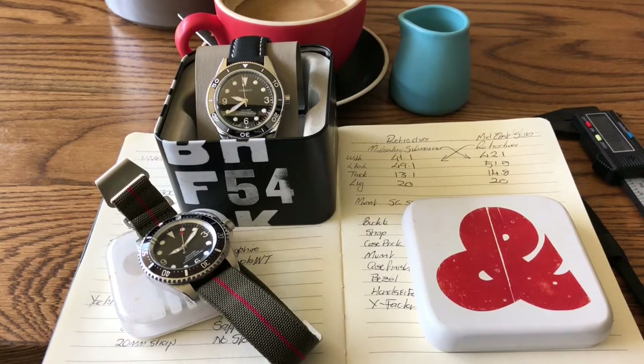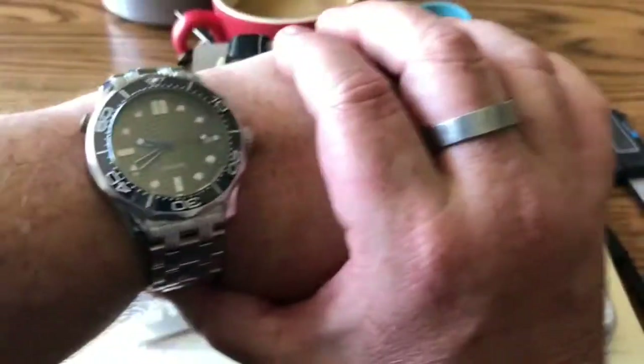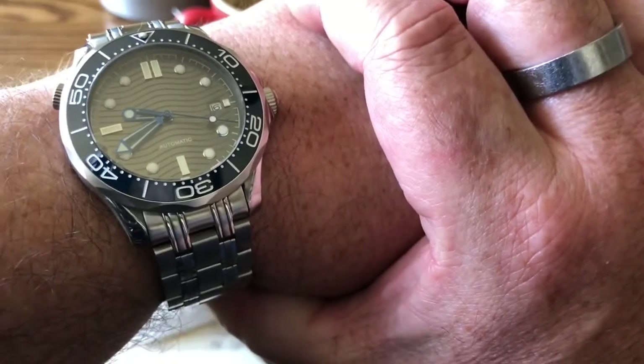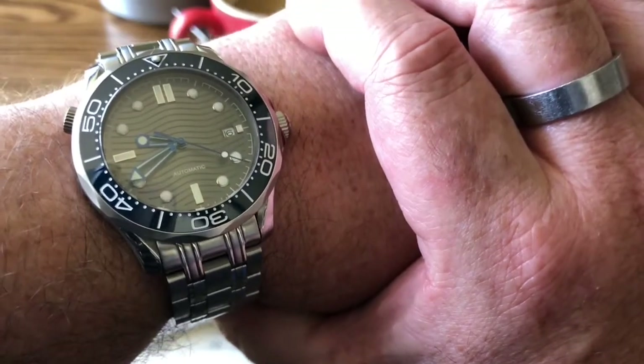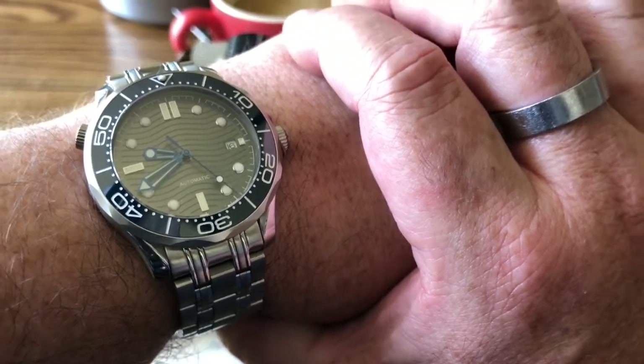Obviously you're going to want to know what I'm wearing on my wrist. I'm going to be building this one up into an Omega — this is an Omega Seamaster 300 Professional Homage. We'll be doing a full review on this watch, but that's what I'm enjoying on the wrist today.